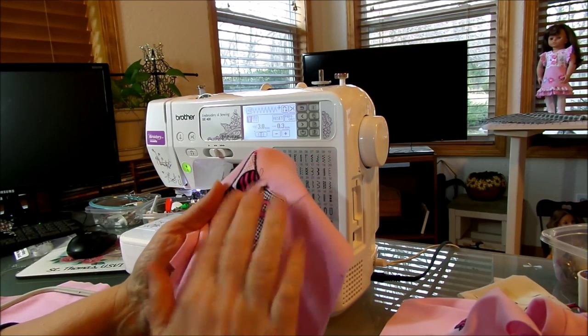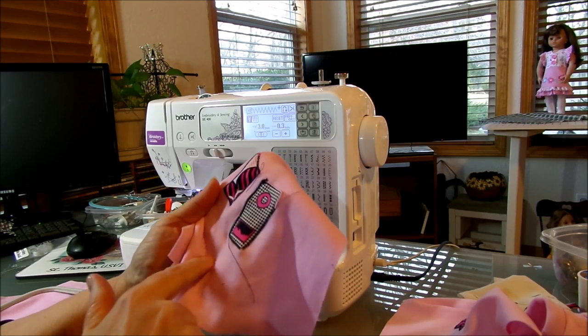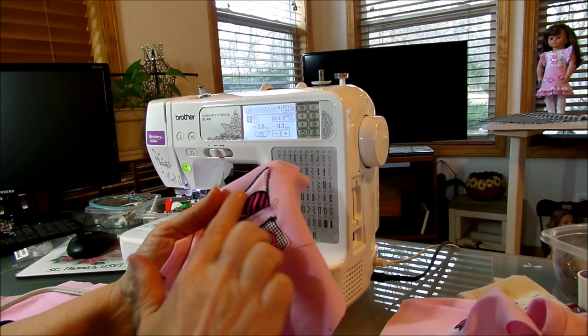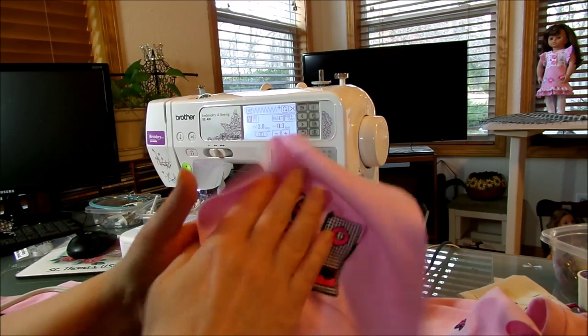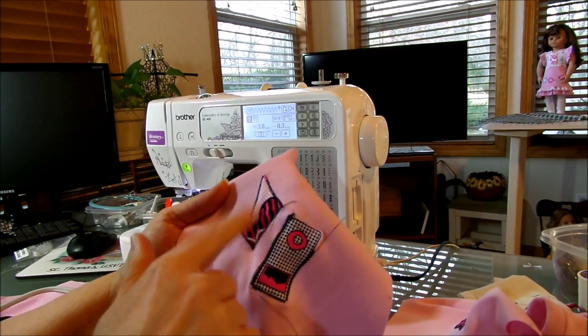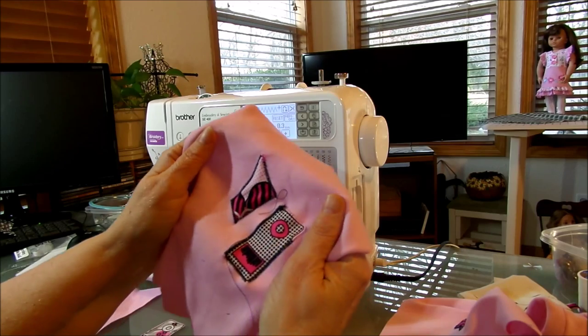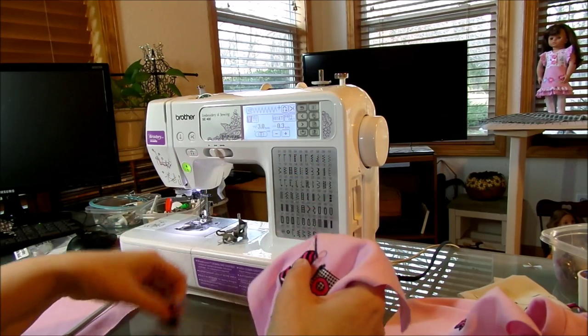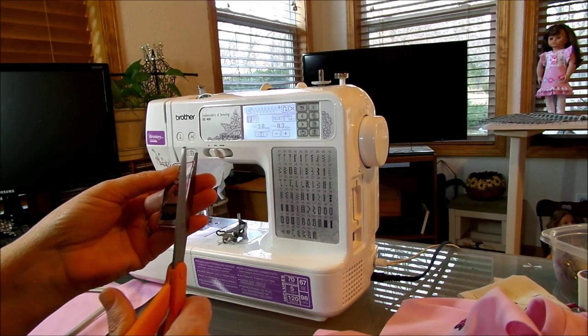I tried to embroider this iPod shape on here and it got out of whack — I hit a snag and that one didn't work. Then I tried it in the regular embroidery hoop and just followed along this scrap piece of fabric, and it gave me a puffy look. I thought, wouldn't that be cute on the front of a blouse? So I cut myself out another iPod shape and I'm going to try it again.